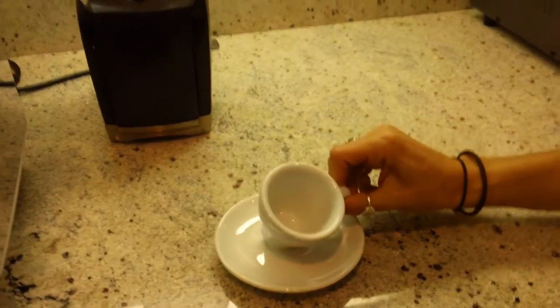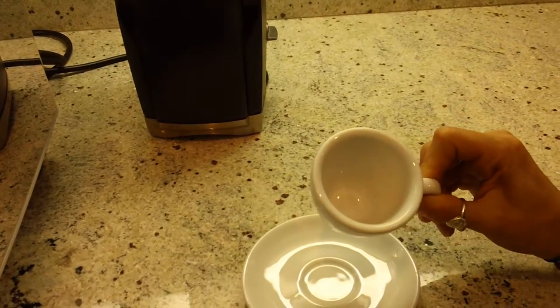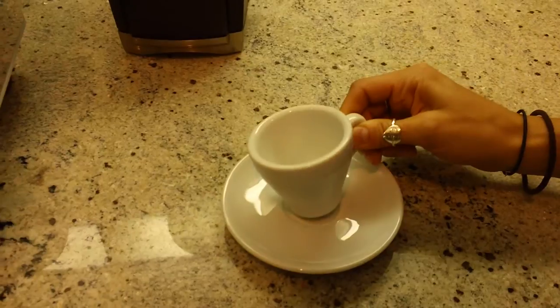If you can see the thick walls, that's to retain heat, so it's really good at retaining heat and we really like these D'Anne Kapp Cups.